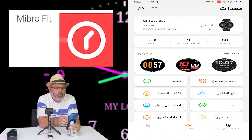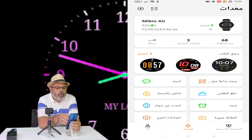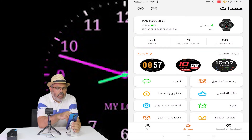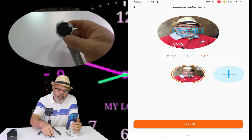This device is called MeProFit. You cannot use it before you do the first test. You can use email or another method for testing. You can also get on the app. This is the name of the device, and I will add the theme.